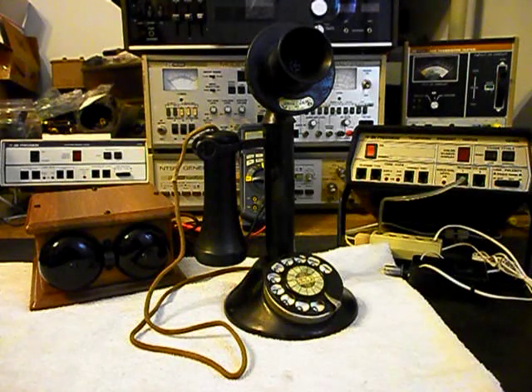Hello, this is Dennis with A1 Telephone Service and Repair, A1 Electronics. You can reach us on the web at www.a1-telephone.com and you can also reach us at 618-235-6959. Today I want to show you a really cool rotary candlestick telephone and a bell box.